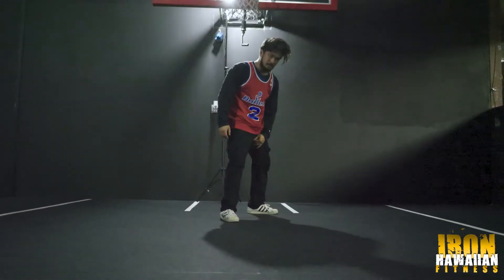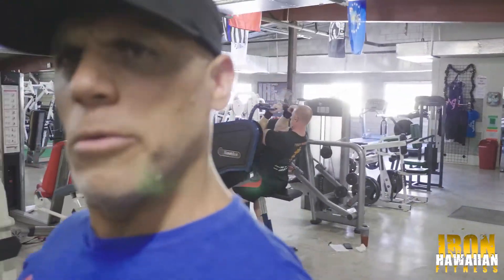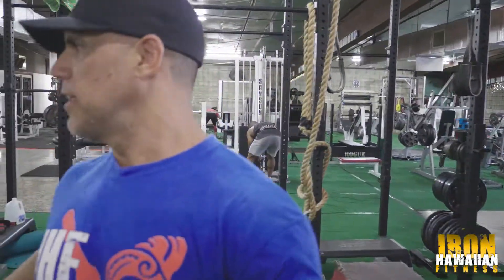I'm going to show you guys the rest of this gym. It's a pretty good-sized gym, a lot of equipment, a lot of cool stuff. Let's go check it out, see what we got, see what kind of hidden gems we have here at IHF — some of the old-school cool stuff.